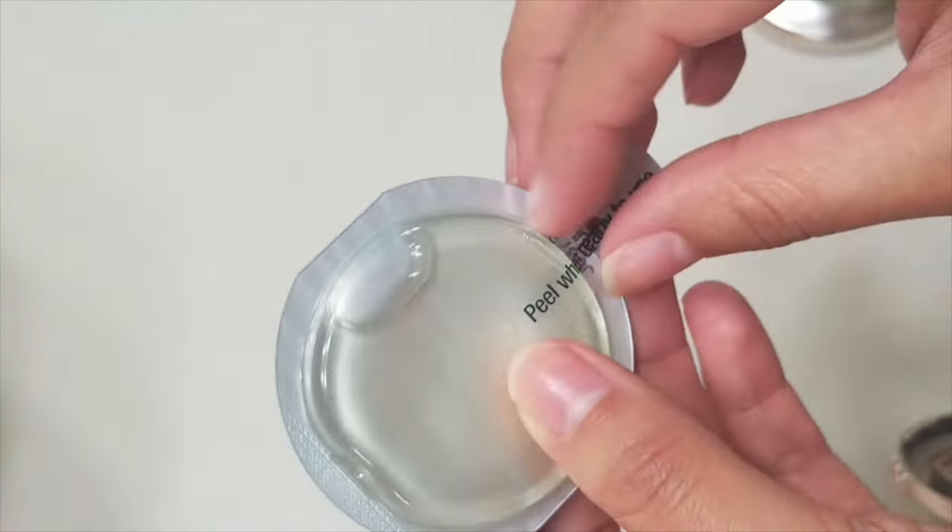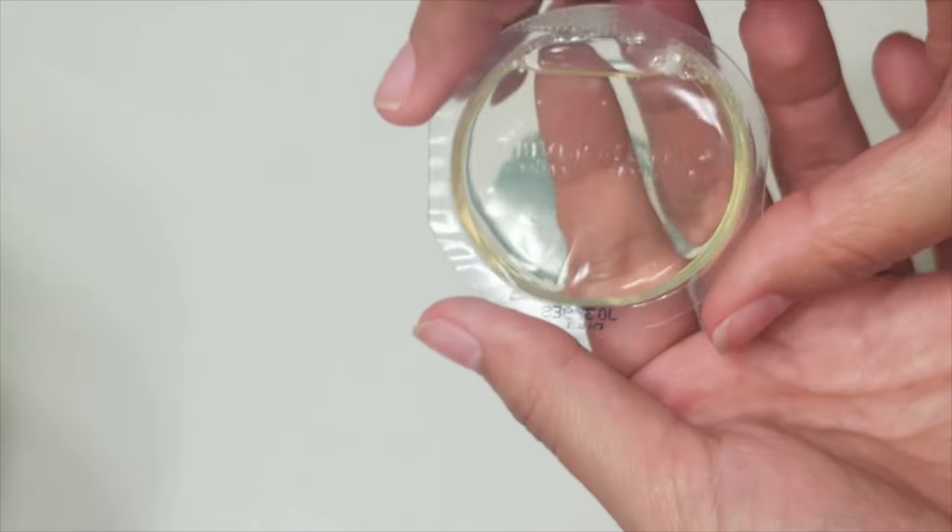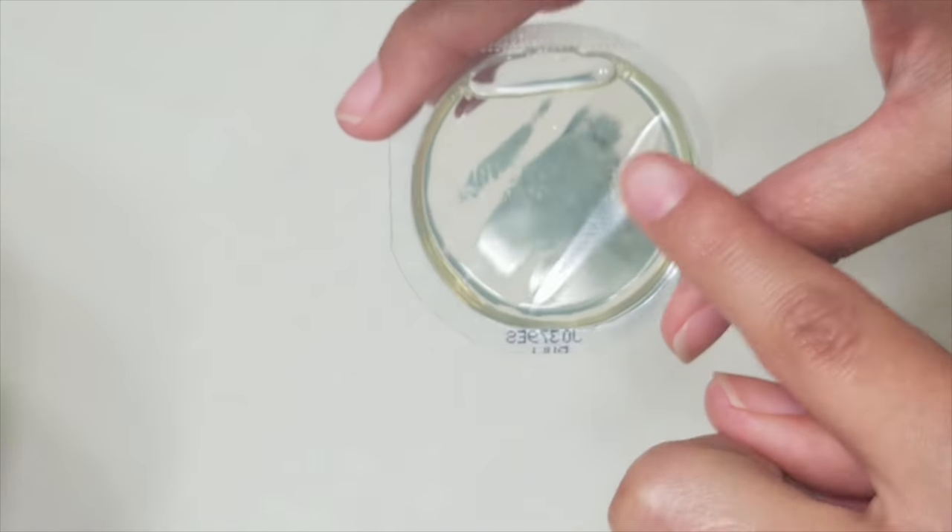Make sure you peel off the packaging. It's safe to touch the back of the scent, but do not touch the front where the soft side is.